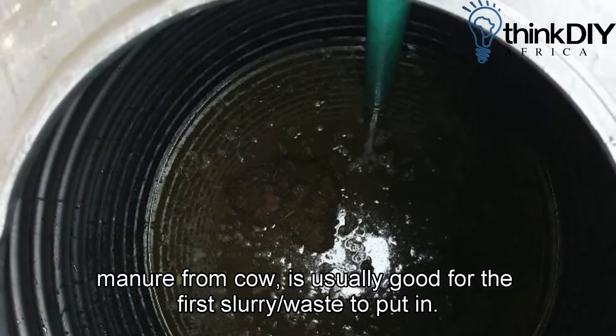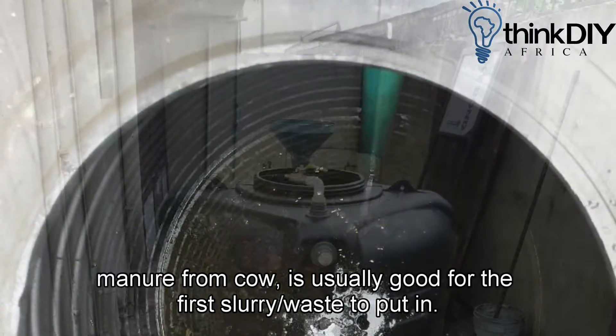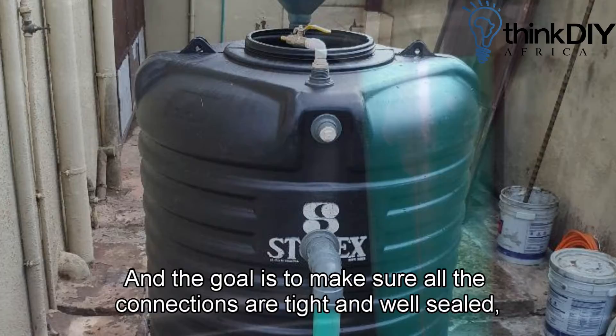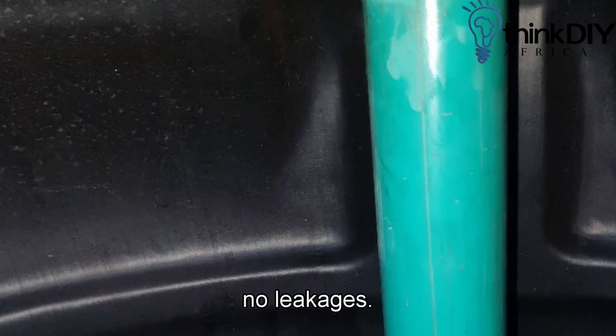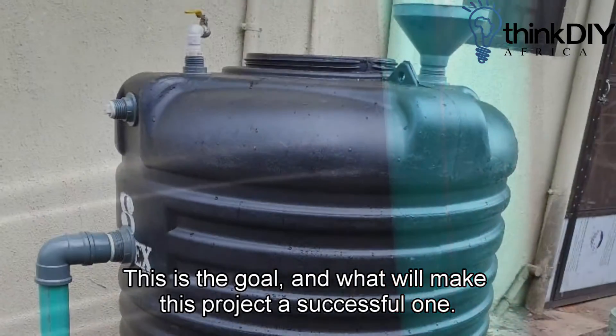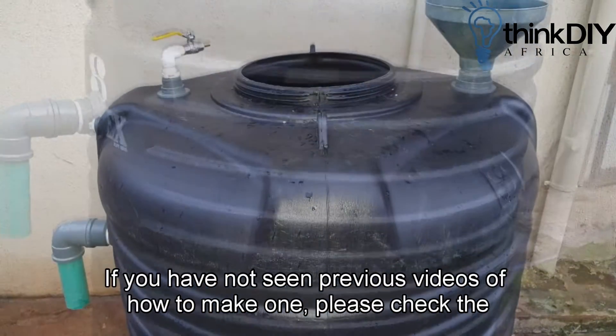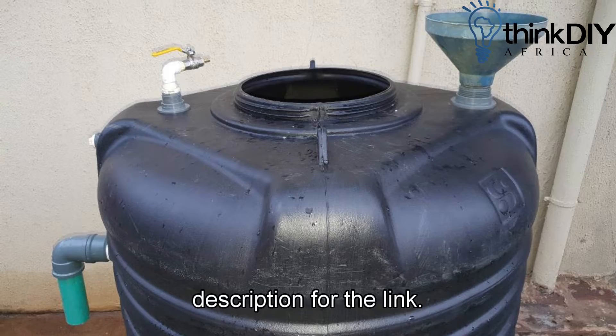Manure from cow is usually good for the first slurry to put in, and the goal is to make sure all the connections are tight and well sealed — no leakages. This is the goal and what will make this project a successful one. If you have not seen previous videos of how to make one, please check the description for the link.